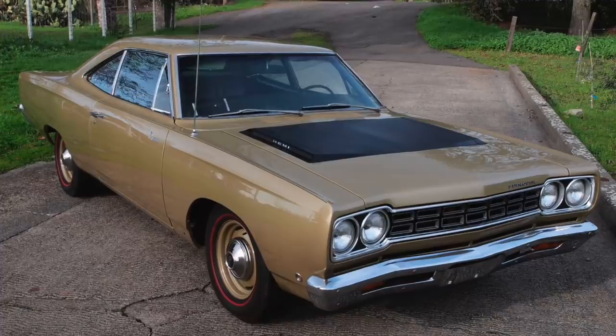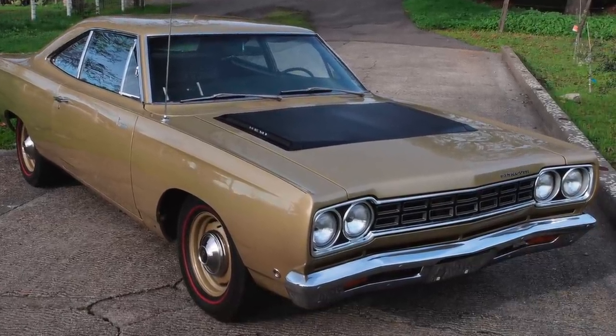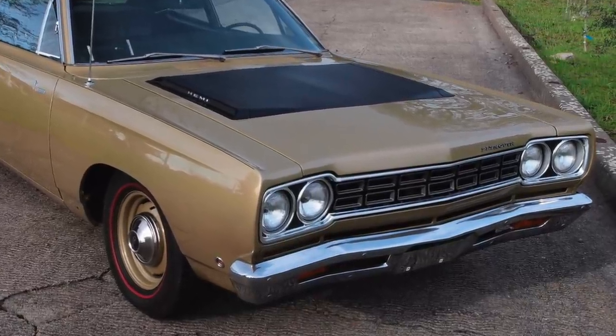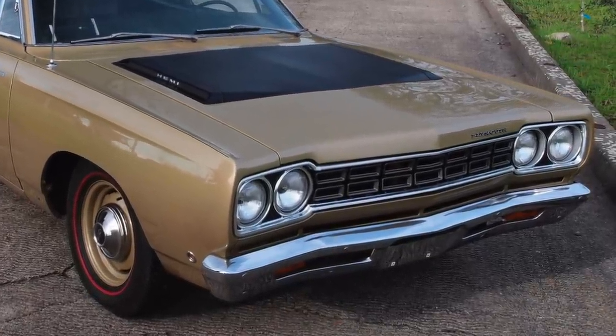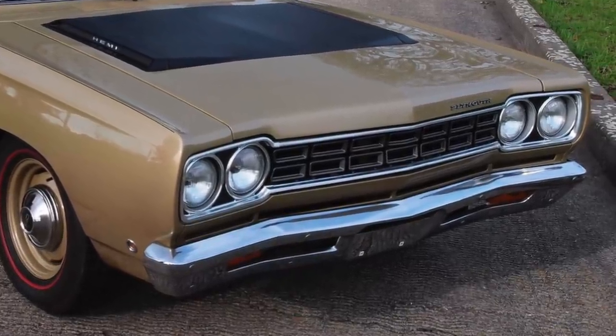As an example, the 1968 Roadrunner had a base price of only $2,896. Most 1968 model year American muscle cars had base prices over $3,000.